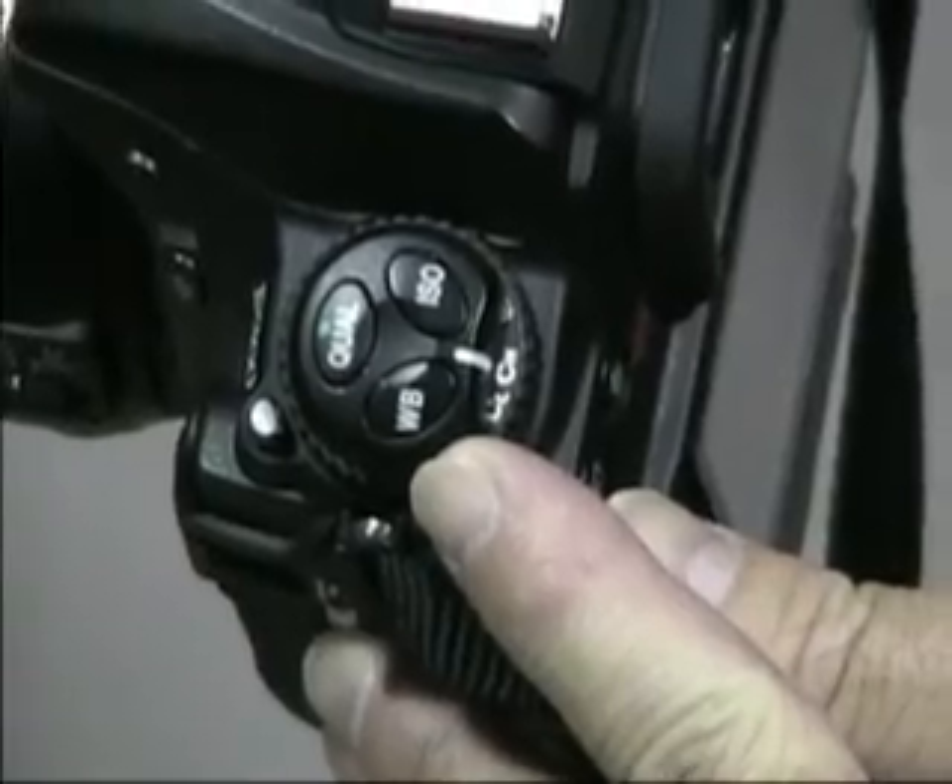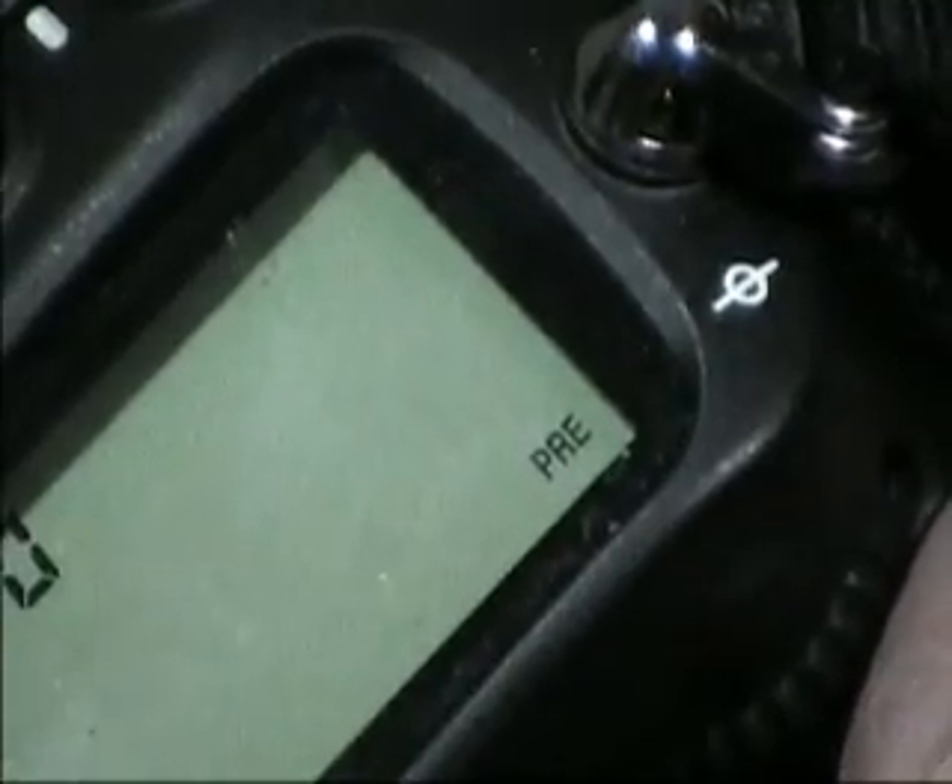Press down or go into that menu, rotate the command dial and pass through the icons until you hit PRE — P-R-E — which is preset. Once you're on preset, hold it or press it again until PRE begins to blink.